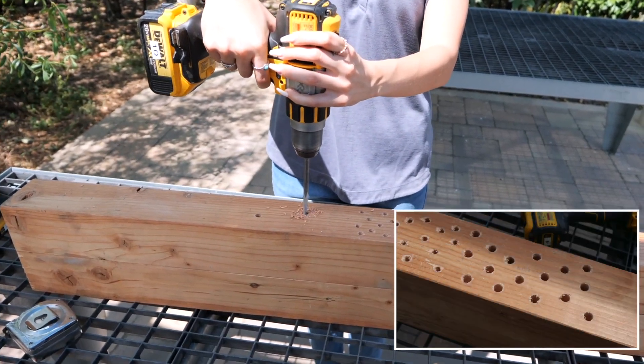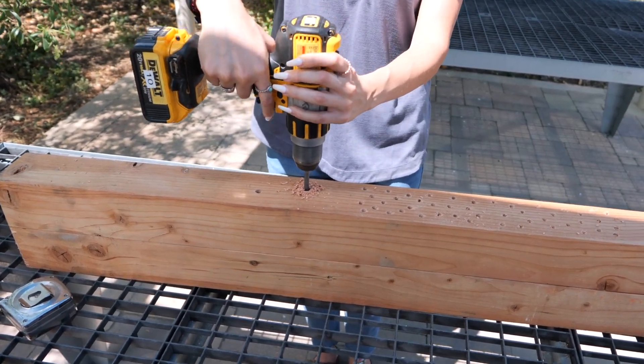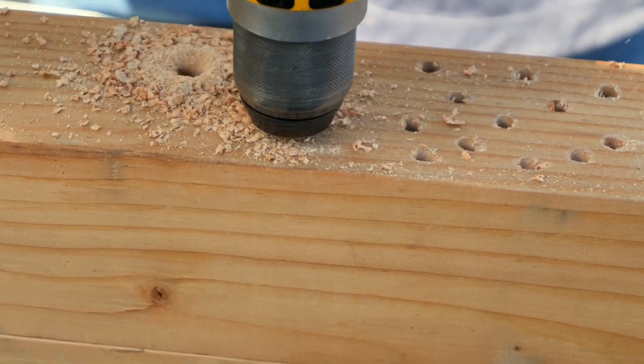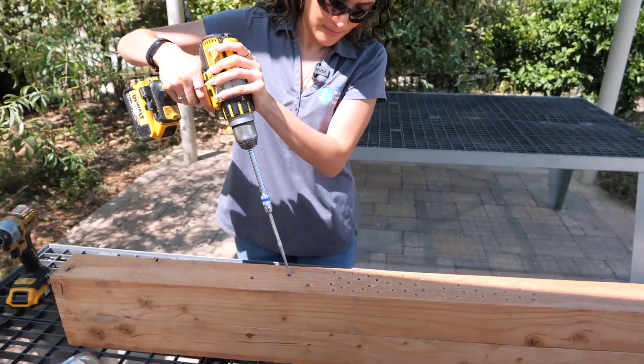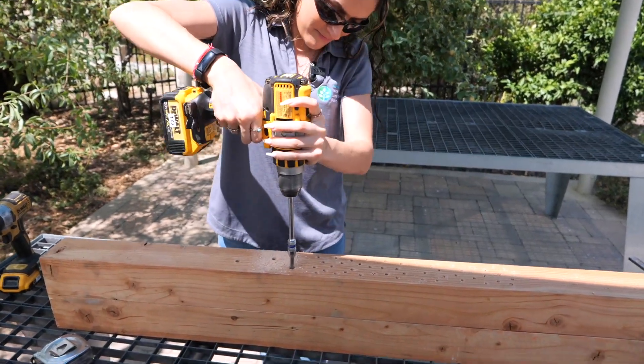As we approach the bottom, it's time to use the larger drill bits. We drill down as deep as possible. Going back in our large holes, we decided to use the drill bit extension to achieve even deeper holes.